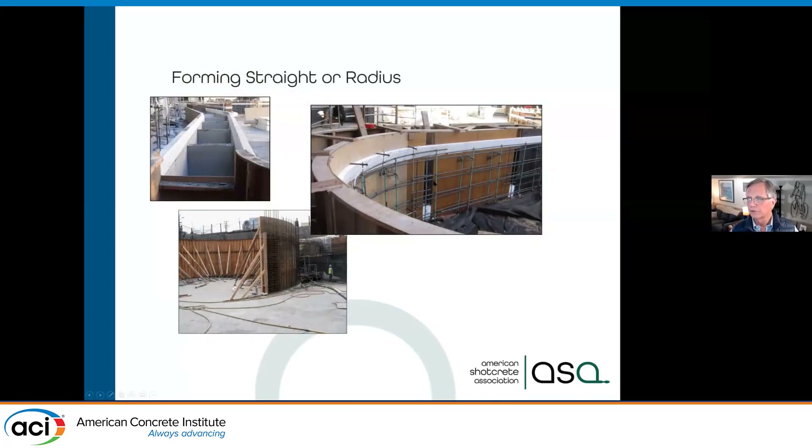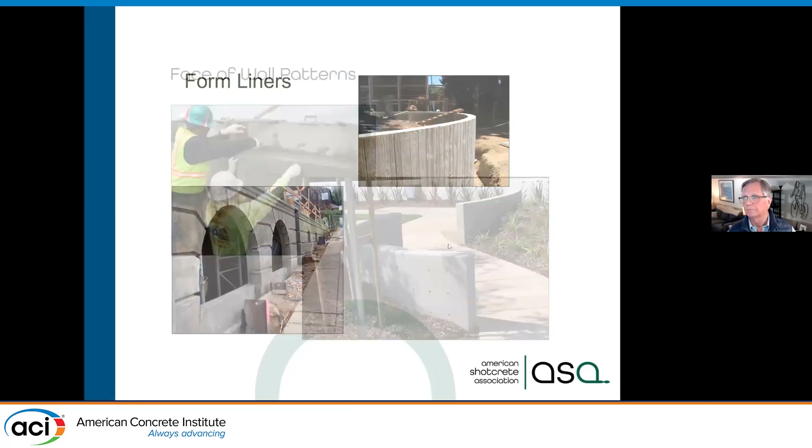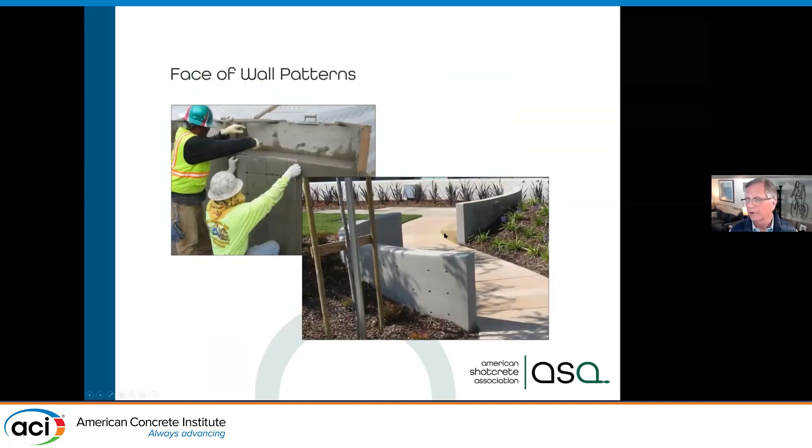We can do so many things with shotcrete because we have that fresh concrete surface to work with. We can do curves — using very light forms, like a masonite eighth-of-an-inch form — all we're doing is defining the back surface. We can shoot against form liners to get something like an old barn wood look, or relief patterns.